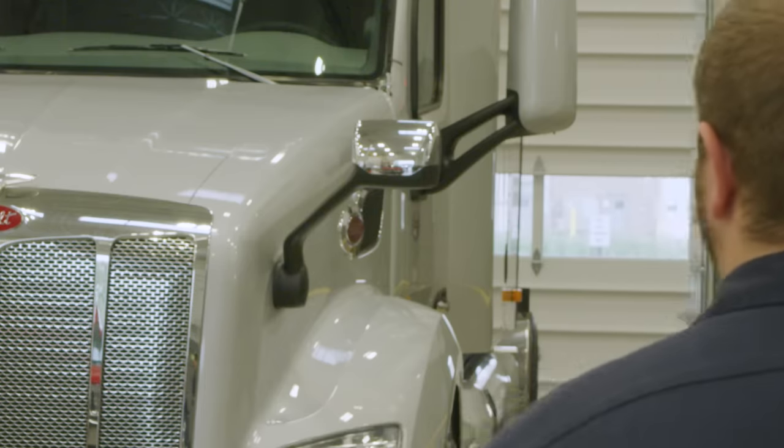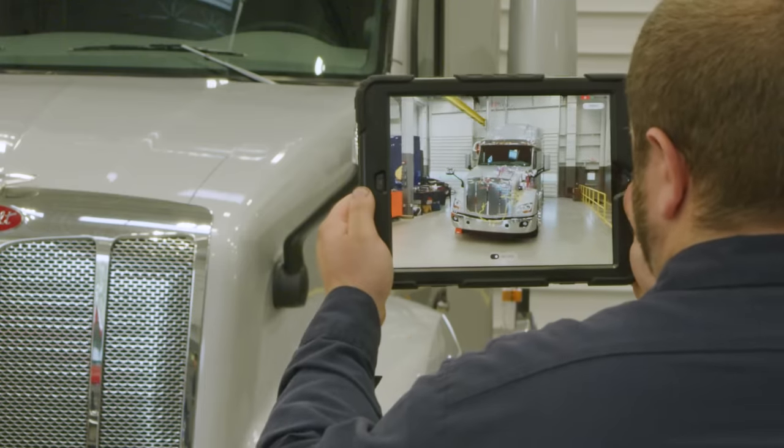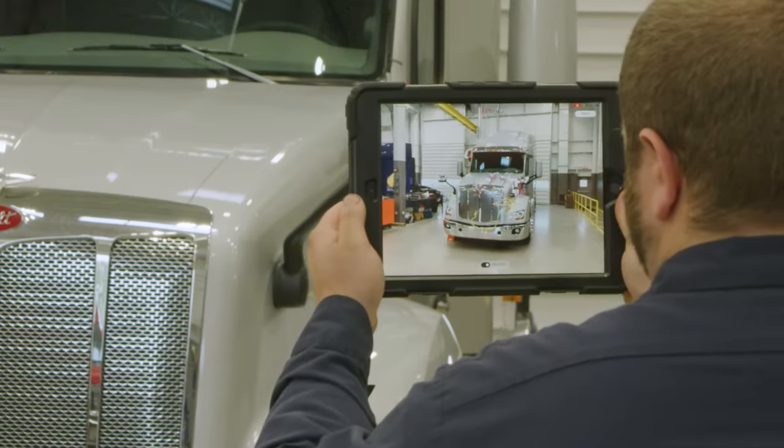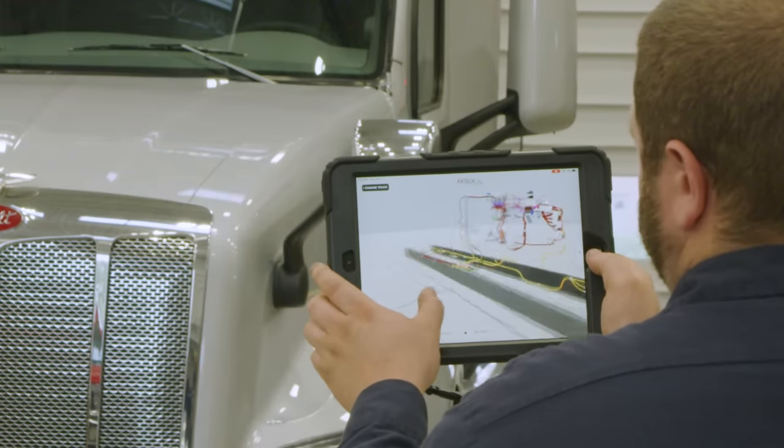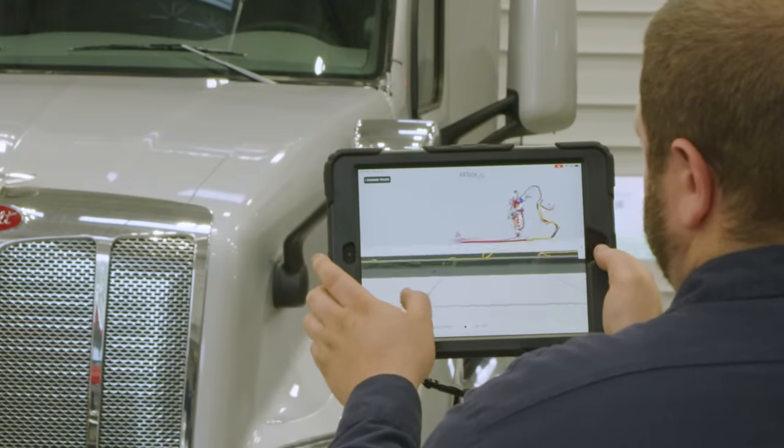The thing I like the most is that you can click on a connector, expand it, and it shows all the part numbers. Instead of digging through a wiring harness and looking at the schematic on the laptop, then going back to the truck hopping back and forth, with the ARTech you can look right at it and get right where you need to be to make the repair. It's something that's only going to get better over time, so it'll be really great.